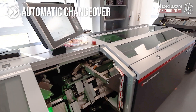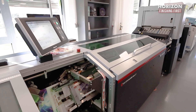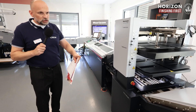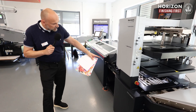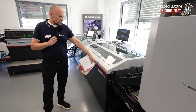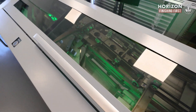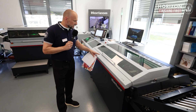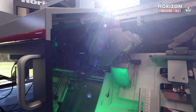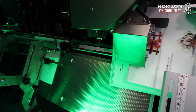The interface unit is our alignment unit and also has a scoring tool inside. Each sheet is registered individually and single-creased. Afterwards, we have our accumulating unit where we decrease the speed slightly to create shingling. In this section, the sheets are folded, collected, and separated. After that, we have the stitching unit.